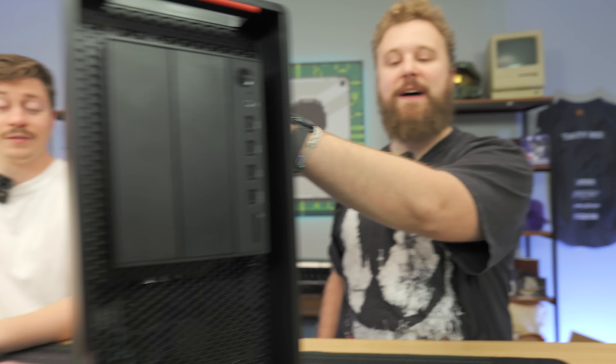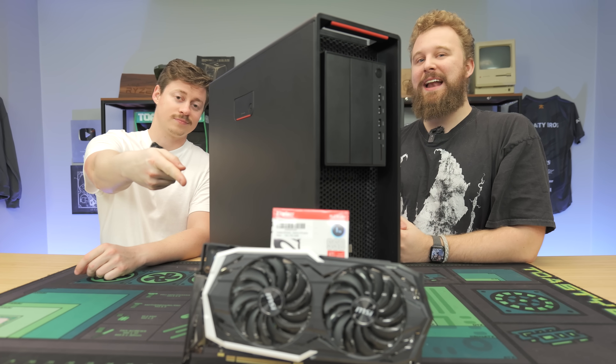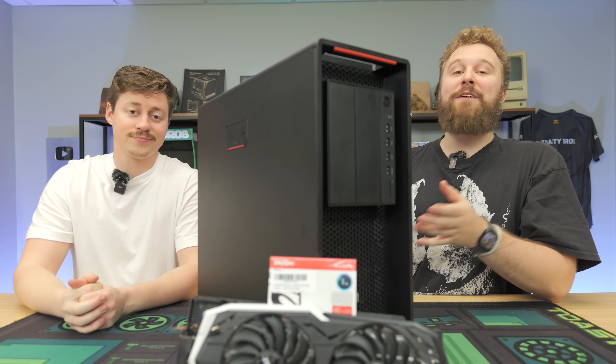Live streaming on your gaming PC can be really expensive, but today we're going to show you a way that it doesn't have to be. For $422, we have an easy live streaming PC build guide featuring the Lenovo P520 and RTX 2070, and I think you guys are going to be very surprised how well it live streams for the money.